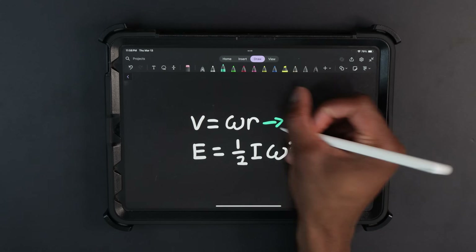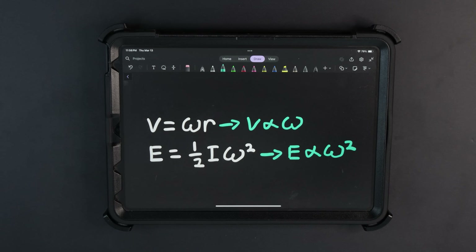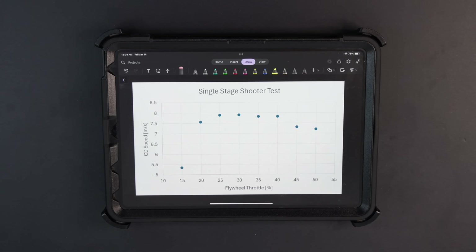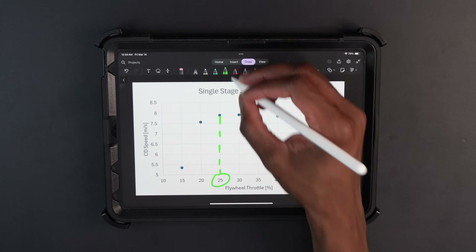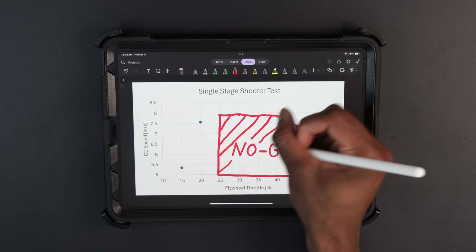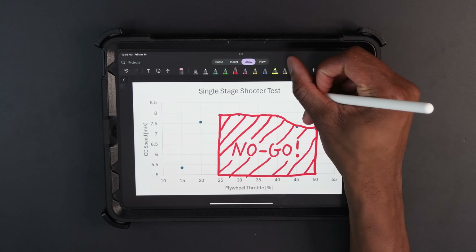A key insight I discovered during testing: a faster flywheel doesn't necessarily mean a faster projectile. Both equations seemed to favor increasing flywheel speed, but reality is often disappointing. If you keep increasing the speed of the flywheel, you'll eventually reach a point where the flywheel slips on the CD, reducing the CD's projected speed. I confirmed this using my ballistic chronograph. Plotting the data shows the optimal throttle level occurs right before you get a speed drop — beyond that is what I call the no-go zone, where diminishing and eventually negative returns occur.